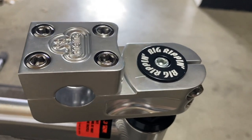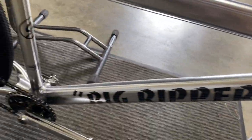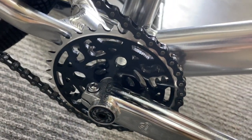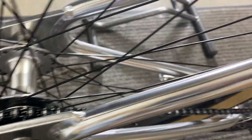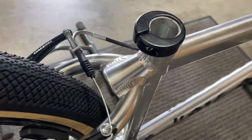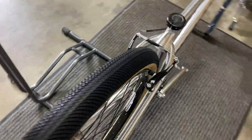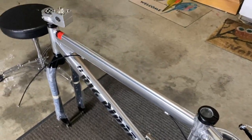Everything looks super dope. Love the SE Gnarler stem, but we're going to be swapping that out for Night Bike parts, as well as the original sprocket — that's coming off too. The freewheel is coming out as well, replaced with a Ride Out Supply freewheel. Right now it's going to be built up. I really like this bike — it's really simple, really clean, and it's going to be a lot of fun to put together.